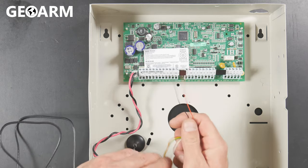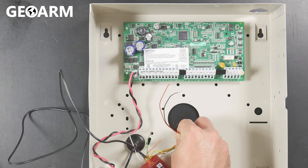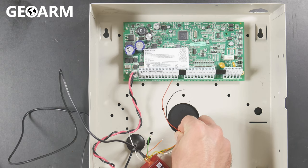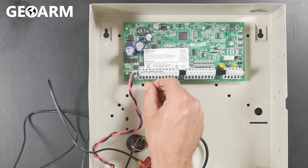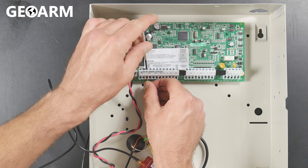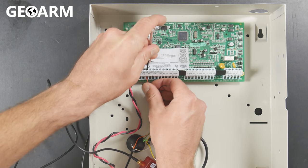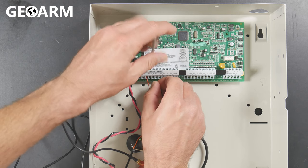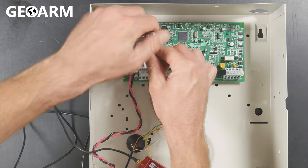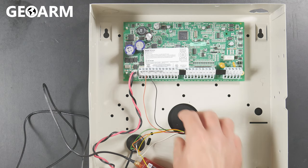Now we're going to go ahead and get the connections to the panel made. These first connections are for those of you that are not going to be using the R control app to control it from your smartphone — this is for strictly communications only, just trying to get a signal to central station. The first two wires for communications only: you're going to take the red wire and go to aux plus, then take the black wire and go to aux negative, which is located directly to the right of the terminal you just went into. So aux minus for black. We have our connections made for both aux plus and aux minus, which is red and black respectively.